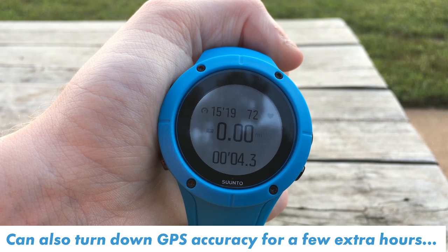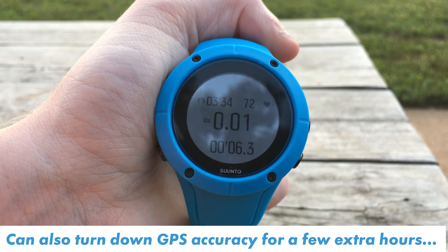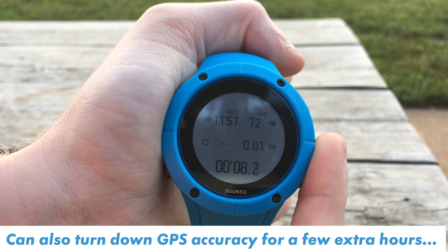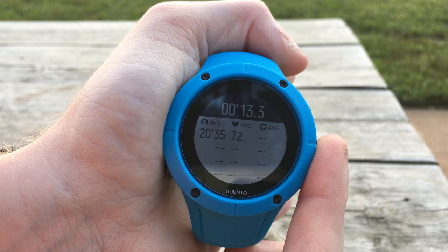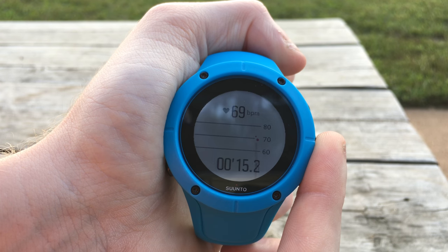Battery life is always kind of hard to talk about because it depends so much on what you're doing. Broadly speaking, this watch is rated at about 10 hours, and in my use case that's been pretty accurate. Depending on your goals, that might not be enough — 10 hours is not long enough for a full Ironman triathlon. You can always not use the watch during the swim and just turn it on for the bike and run. For the majority of people, especially if you're just using this as a training tool, it wouldn't be a problem at all.